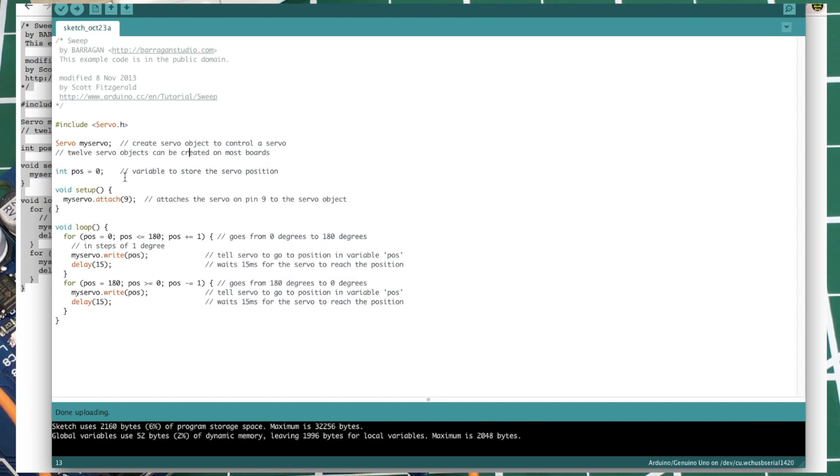It names a servo object `myServo` — that name could be anything. If we had several servos we could name each one differently. Then it declares a variable `pos` or position, equals zero, to store the servo position. In the setup, `myServo.attach(9)` declares that myServo is attached to pin 9, which is digital pin 9 on the Arduino board. Then in the main loop, we have two for loops. The first goes: for position equals 0, while position is less than or equal to 180, increment position by one.